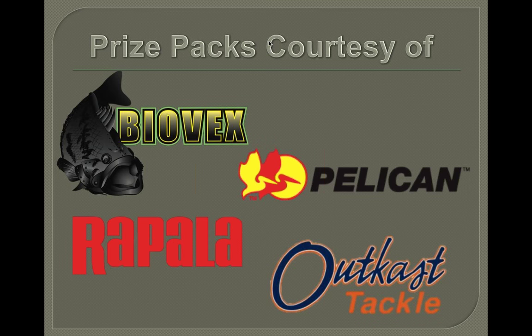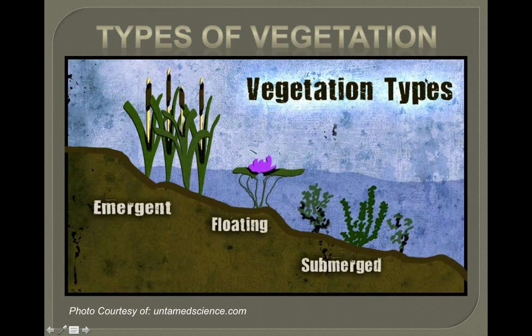We'd like to thank BioVex, Apple Pelican Boxes, and Outcast Tackle for their donations to our prize packs. Now let's get started — we're going to talk about vegetation: finding bass in it and catching bass out of it.